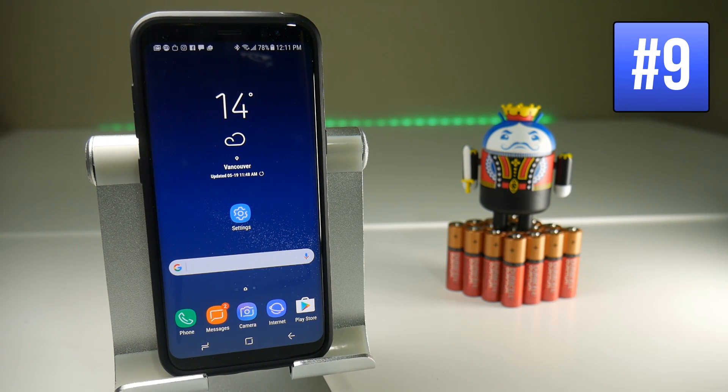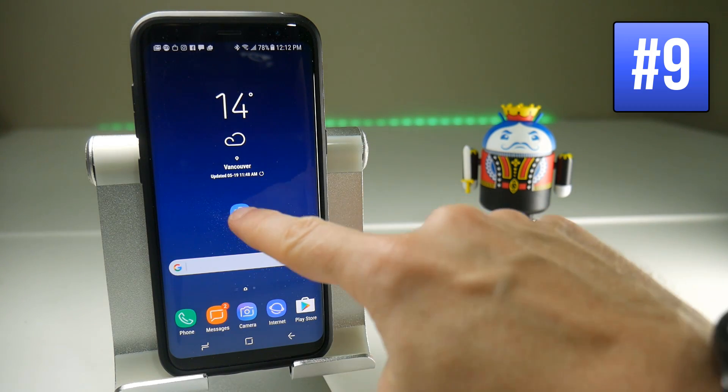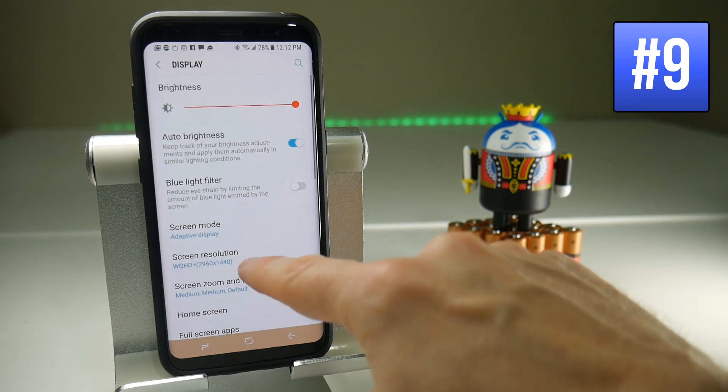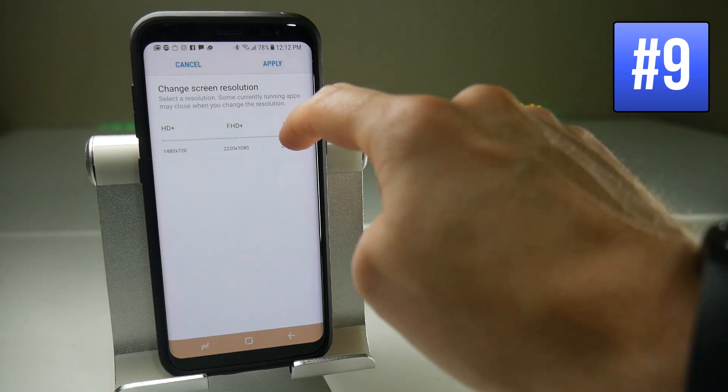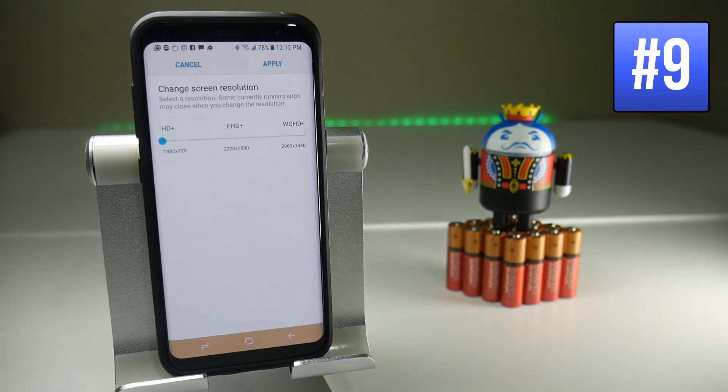Without question the biggest drain on your Samsung Galaxy S8 battery is the screen — just look at the size of it. But not only do we have to consider screen size but screen resolution. Every single pixel on the screen draws a little bit of power, and the more resolution you have the more battery you're going to use, so we need to lower it. To do that go to Settings, then Display, and finally Screen Resolution. By default the resolution is set to its highest, so you can drag it two sliders down to HD+, which is 720p, and apply it immediately.